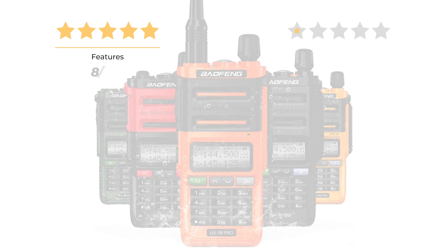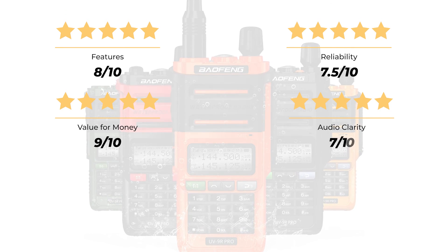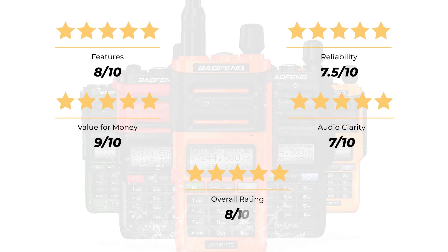The ratings for this radio: features 8 out of 10, reliability 7.5 out of 10, value for money 9 out of 10, audio clarity 7 out of 10, for an overall rating of 8 out of 10.